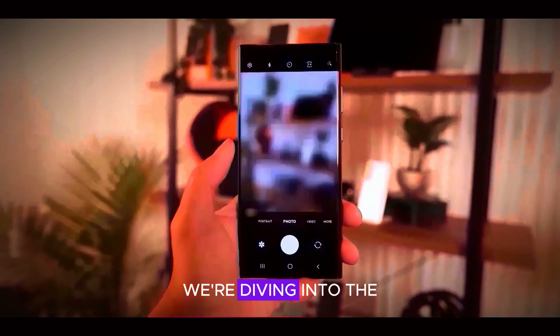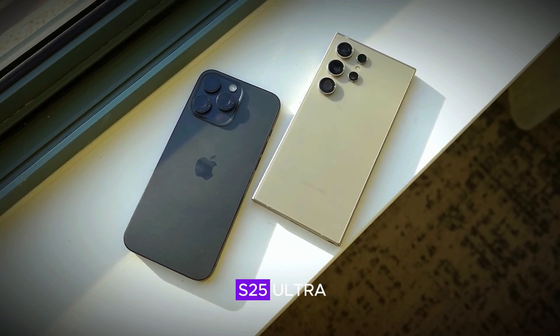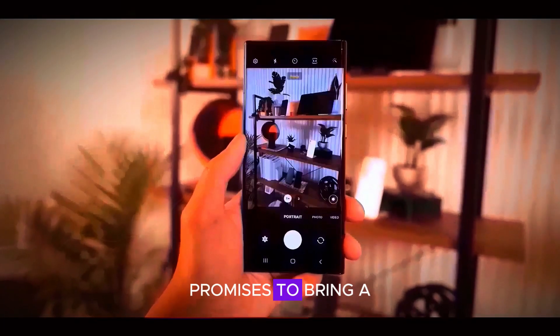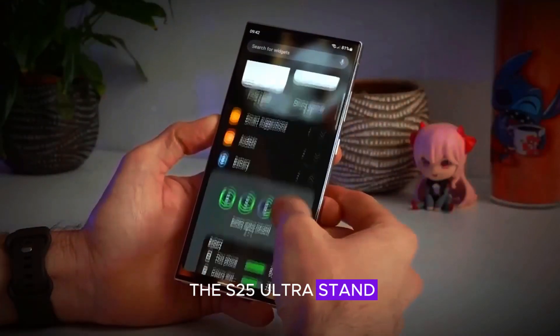Welcome to our channel! Today we're diving into the exciting details of the upcoming Samsung Galaxy S25 Ultra. This new model promises to bring a host of impressive features and upgrades. Let's explore what makes the S25 Ultra stand out.